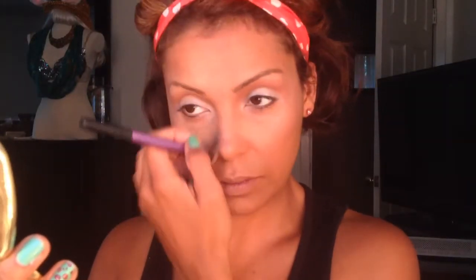I'm going to drag this underneath my eyebrows and on the inner portion of my eye by my nose to help define and contour my face in that area.